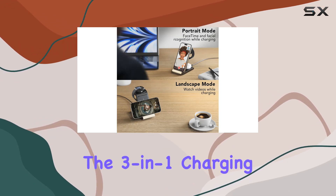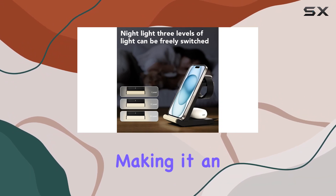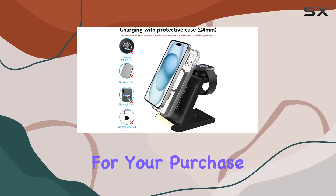The packaging includes the 3-in-1 charging pad, Type-C power cable, adapter, and user guide, making it an excellent gift choice. And rest assured, SBGUARD provides a 1-year warranty, offering peace of mind for your purchase.